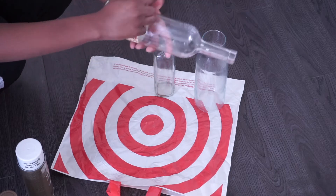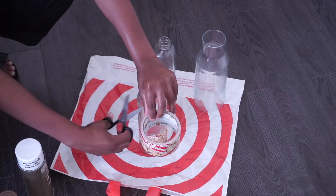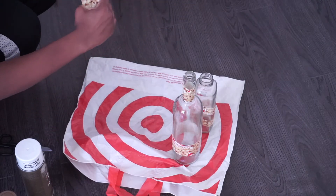I start off by just taping the bottles. There are three bottles here, but I ended up only using two of them because I actually messed up on the smaller bottle unfortunately.